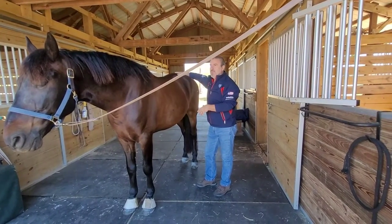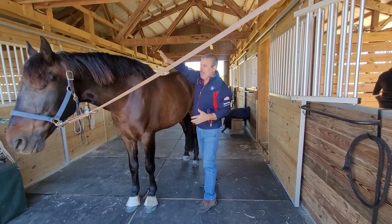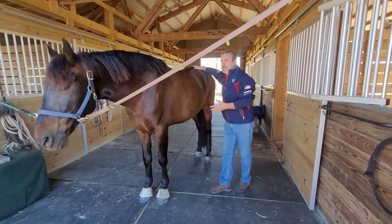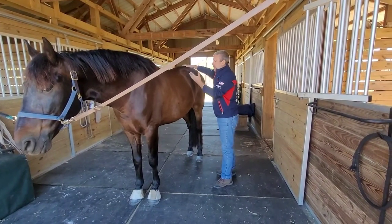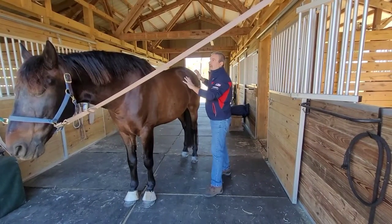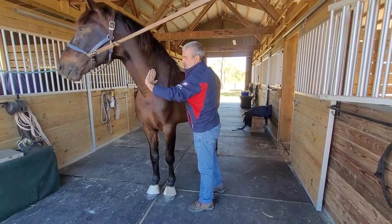When I first started with him, he had quite a compensation from the right hind to left front shoulder and into the neck. This is now my third session with him, and he's a lot better. His trainer had mentioned the improvement over the back; however, he still is concerned about some of the tension he has in the base of the neck.